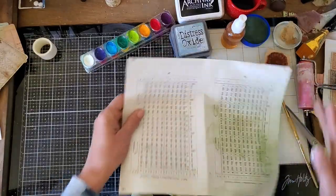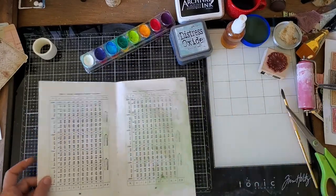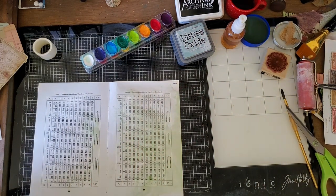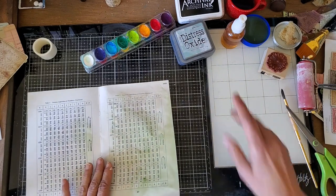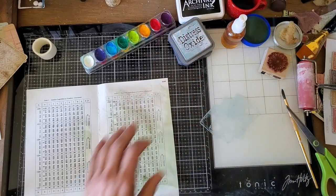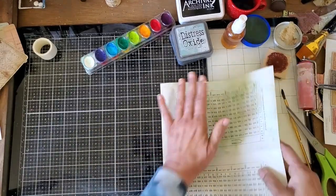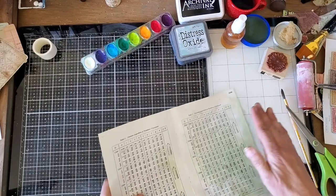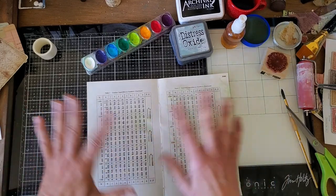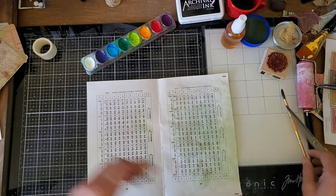Sometimes you have to wait if you want to do another color and let that dry, because the distress ink reacts with the water. You can't really add anything on top of it without it changing the color underneath. So if you let it dry a little bit, I might get some of that blue.